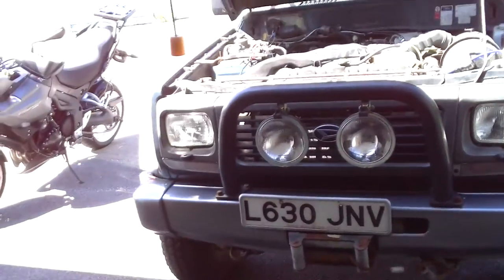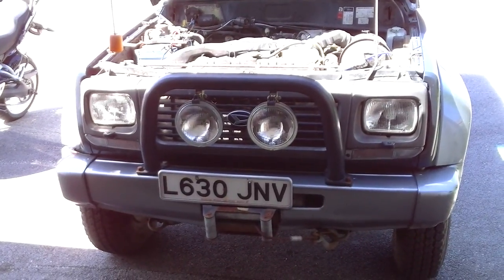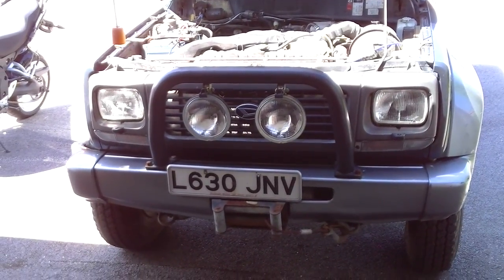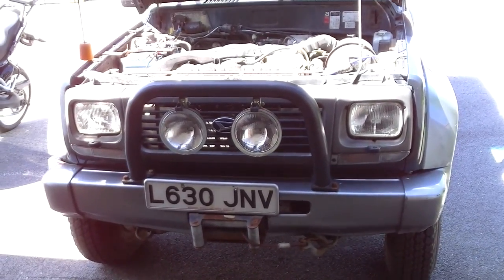I hope that was useful to anyone wanting to put spotlights on. This foxed me quite a bit when I tried to do it, so I thought it might be useful to someone. Thanks for watching.